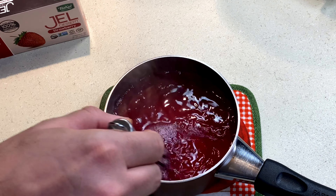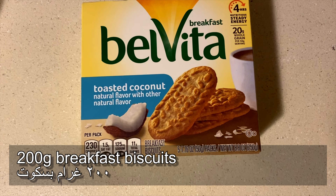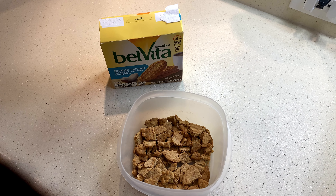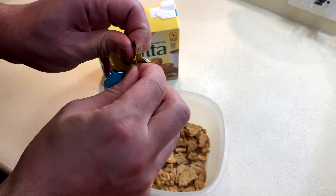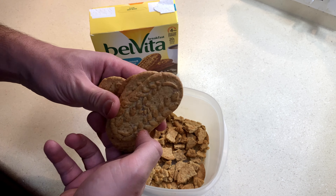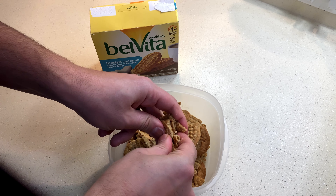I'm gonna let it chill and cool off, and while I'm doing that I'm going to break four packets of breakfast biscuits. I used a toasted coconut flavor, but honestly you can use any kind that you have or prefer — as long as it's biscuits it will do the job. Don't worry about brand names or flavors, as long as you have biscuits you're good to go.